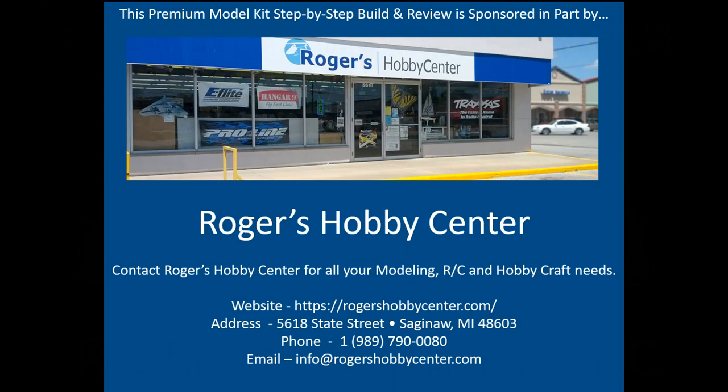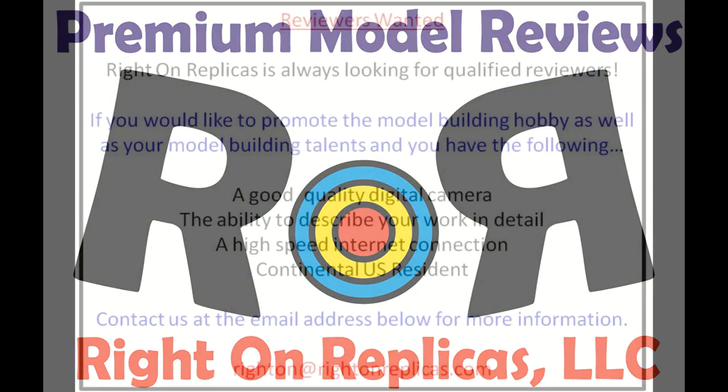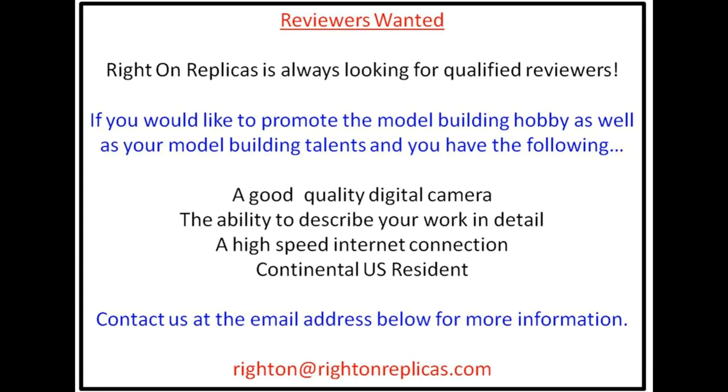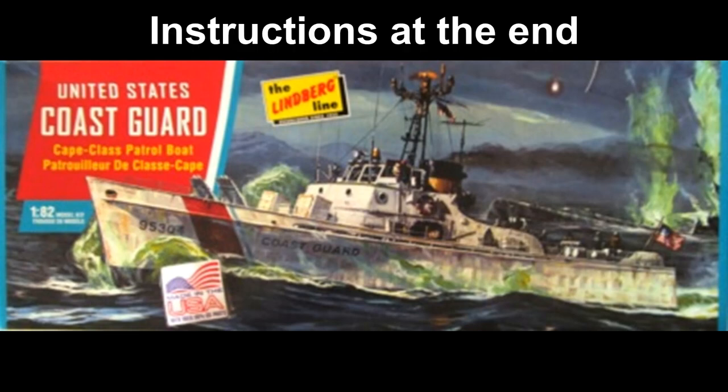This review is brought to you in part by Rogers Hobby Center in Saginaw, Michigan, where the fun begins. Thanks for joining us at Ride On Replicas, where we're proud to bring you the best scale model kit reviews on the planet.